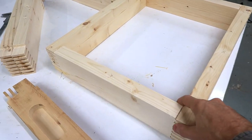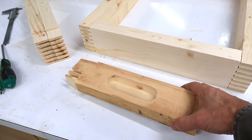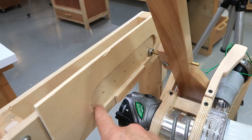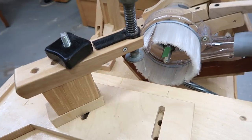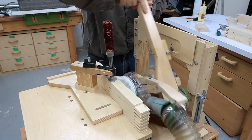These pieces will be the rib of the box and I want a handle to grab, like that — something like this, not going all the way through. I've set up my pantorouter to cut this. Here's the shape of the handle that the follower bearing can follow, and the router bit will cut that in the work piece here. The dust collection hood is really nice for this, but it means you don't get to see very much.